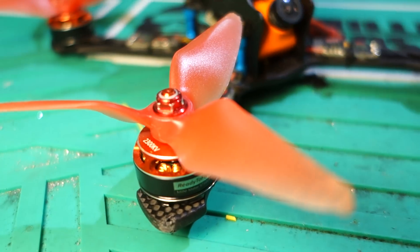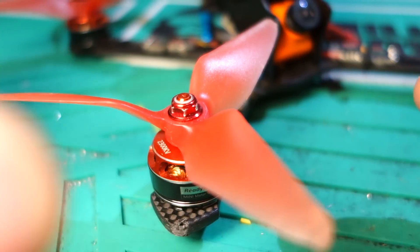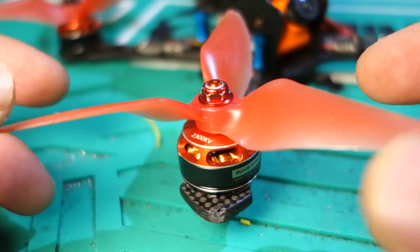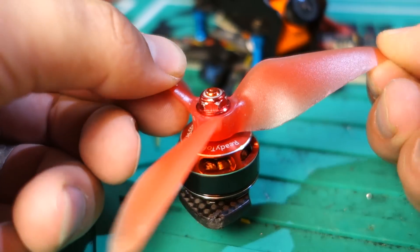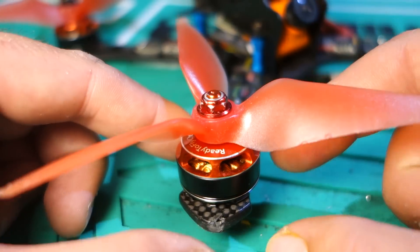Because these are 2300KV motors, what I'm doing is running them on the Racecraft 5051 props. Because they're slower, they have a little bit more torque, and they're somewhat big motors, so they can spin the prop a lot faster and a lot more efficiently. I'm really liking the combination of this prop and this motor.